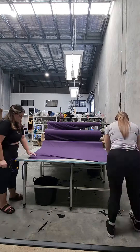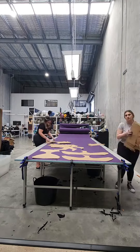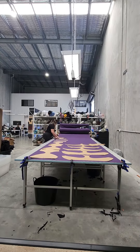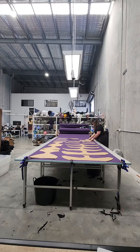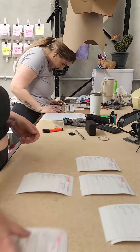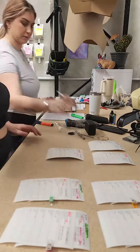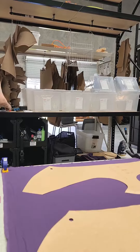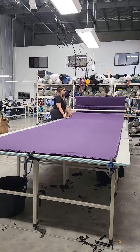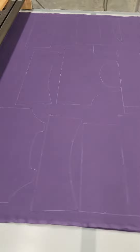First things first, we need to map out exactly what we're going to cut. We quickly map out what's going to work per lay. Each table can fit roughly 300 to 400 garments dependent on how many lays we do. This one is going to be doing about 300 garments. We really have to make sure that we get the production cards organized to make sure that we're cutting exactly what we need. These production cards go from cutting to sewing to QC to then loading onto the website, so they're extremely important. This particular lay is 20 lays, roughly about 300 garments. We lay everything back out again and then trace everything ready to cut.